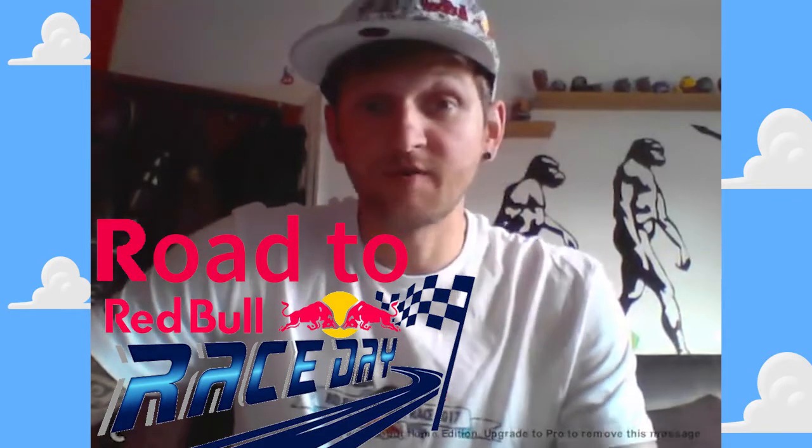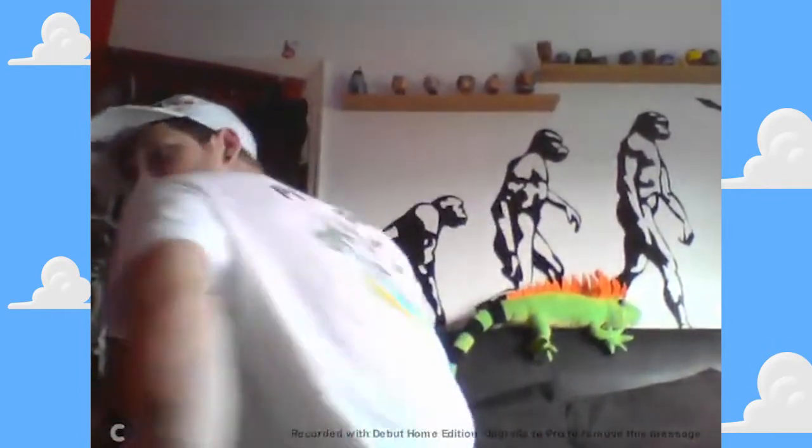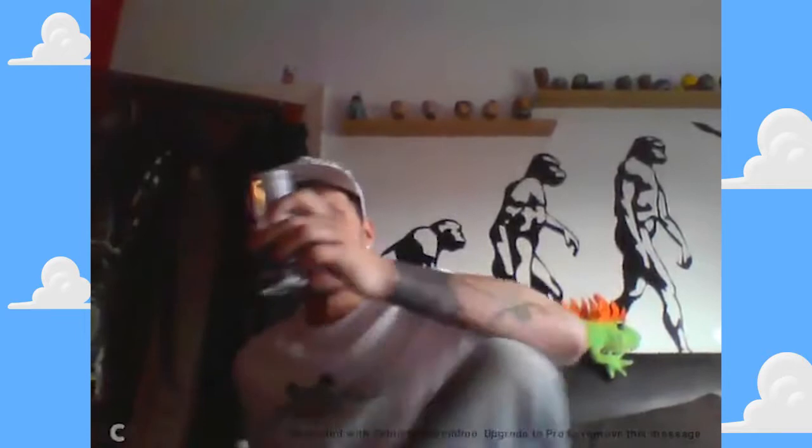Hey guys, it's been another big weekend for us. On Friday we got a package from Red Bull. As you can see, these are the new t-shirts for 2017. I'll quickly show you the back if you can see that. So we've all got our t-shirts and quite a few cans of this stuff, so thank you very much Red Bull.